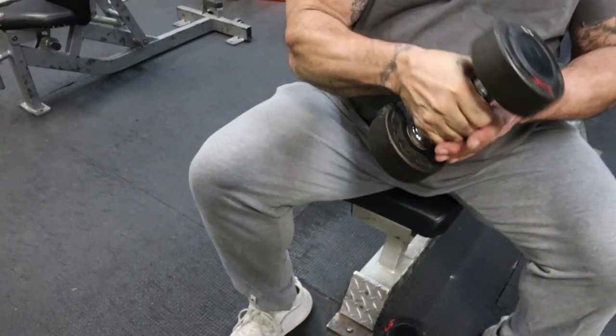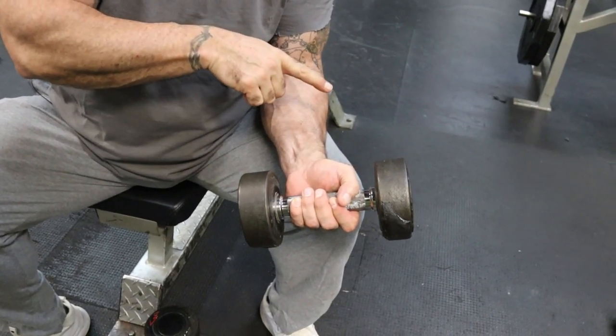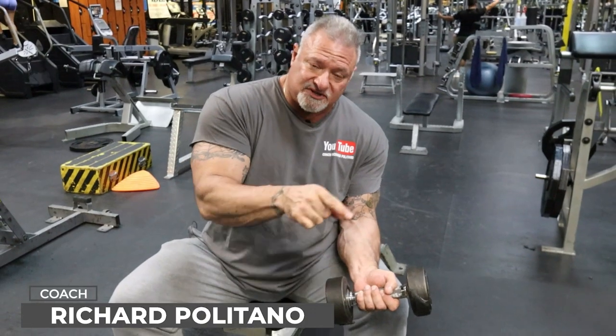When I'm done, I switch and I do it all over again on the other arm. For time on the video, I'm only going to demonstrate the one arm, but you repeat that process on the other arm. You start out like this, you rotate up, you rotate again — reps to failure, reps to failure, reps to failure. Then you drop set — reps to failure, reps to failure, reps to failure.